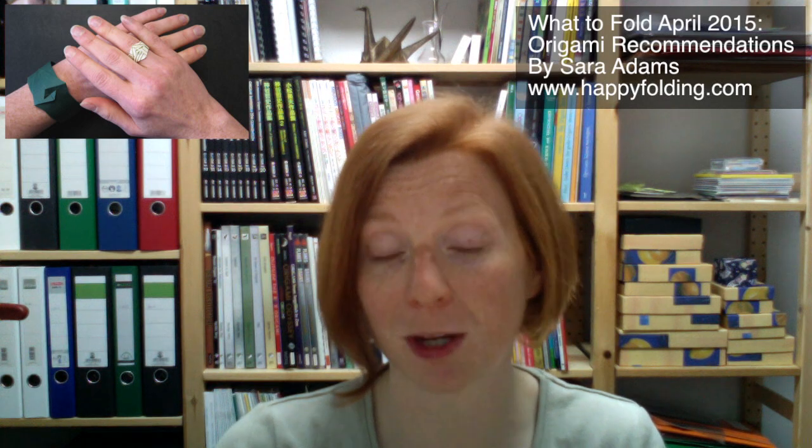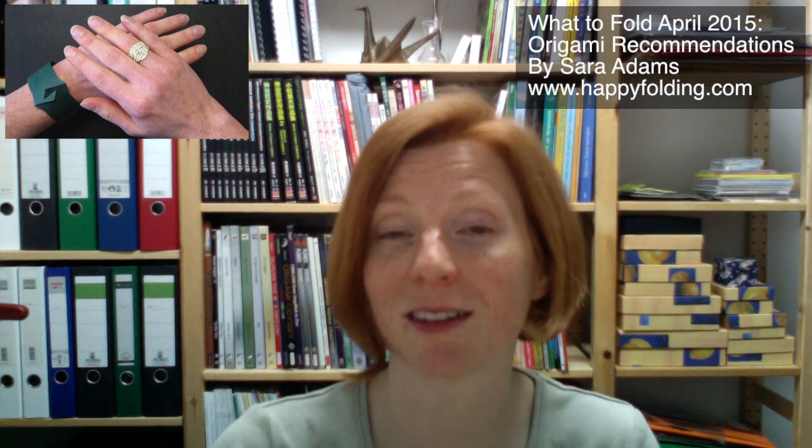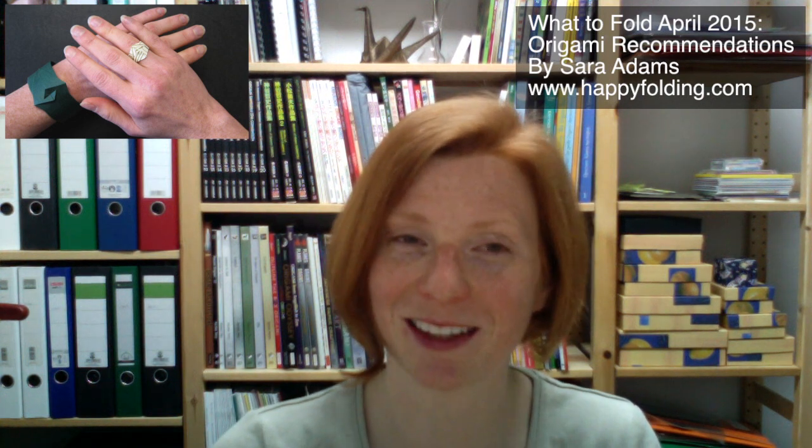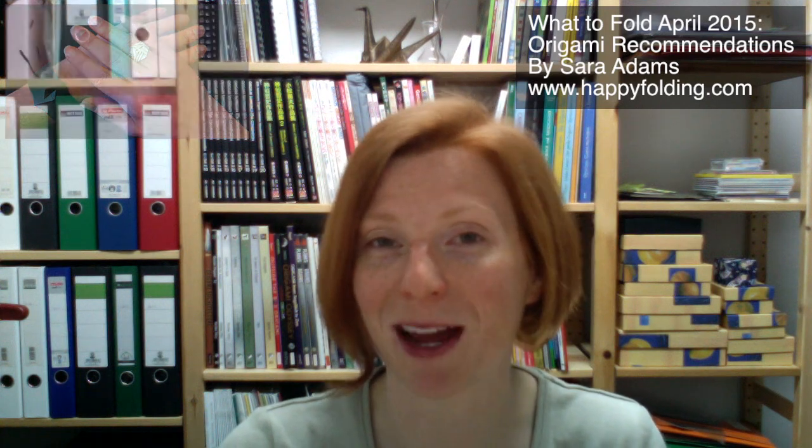Going on to rings, I did a video on Joana Stojan's ring or bracelet, and it's a very simple and very elegant design. The decoration on the ring suggests a diamond, perhaps.